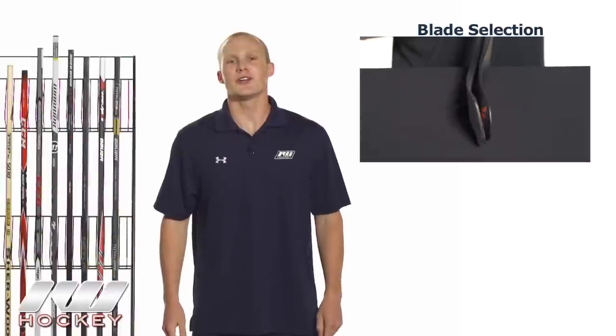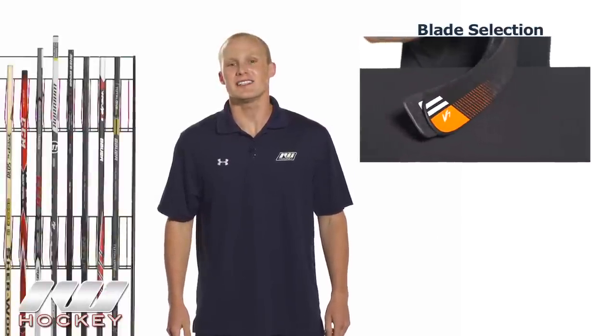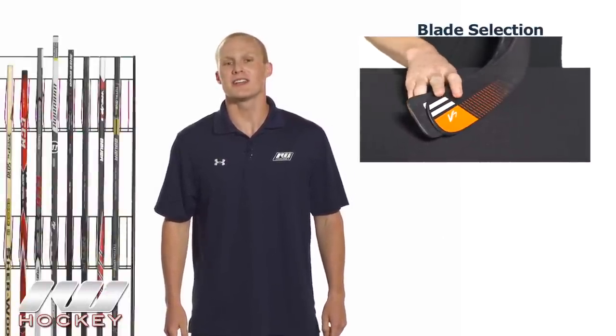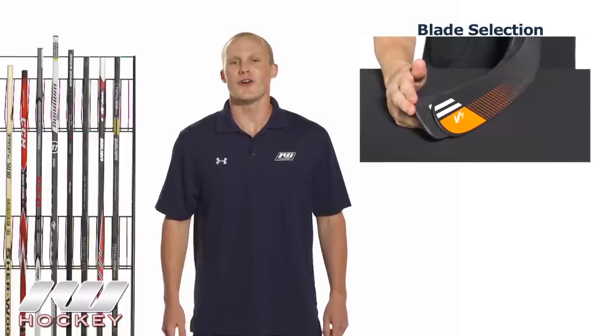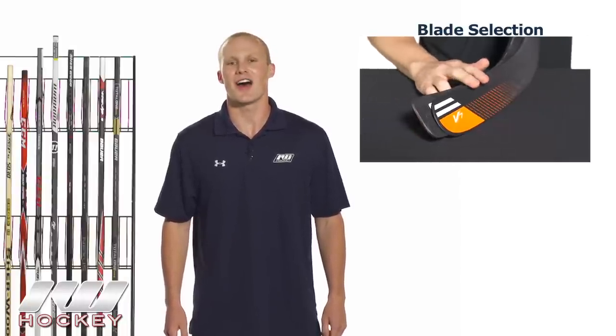So that was just a quick look at the three different types of hockey sticks. For even more advice, be sure to check out our blade selection video as well as our flex and length video — all available at inlineandicewarehouse.com.